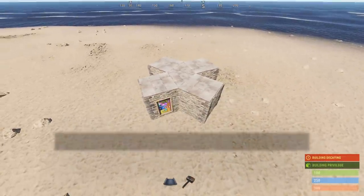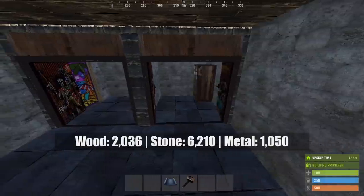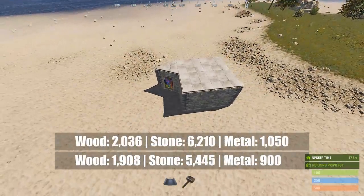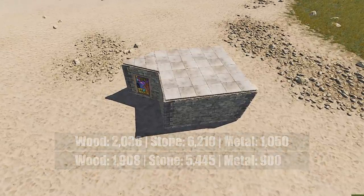The build cost of this is 2,036 wood, 6,210 stone and 1,050 metal. In comparison, this 2x2 layout costs 1,900 wood, 5,445 stone and 900 metal. The 2x2 is slightly cheaper but is also smaller by one triangle and has less room to build stuff in since some of the squares are used as pathing.